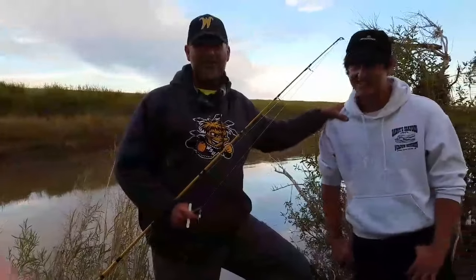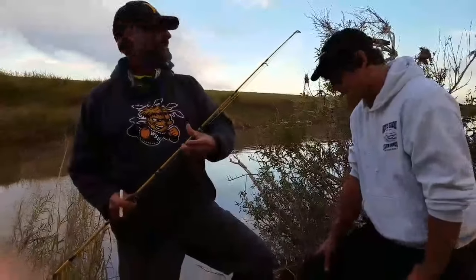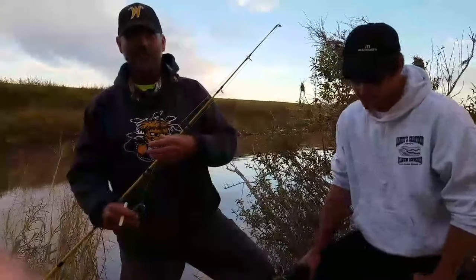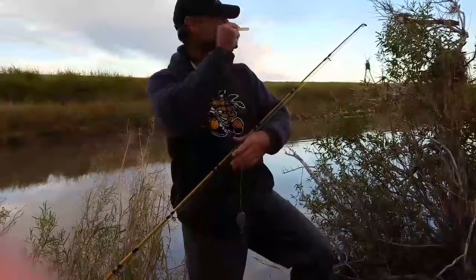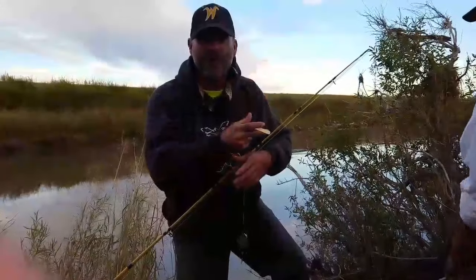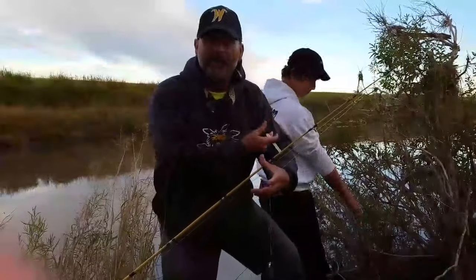Hey folks, I've got my boy Liam here and he's going to be on film with me this time. Tonight we're going to do some balloon fishing and some bottom fishing, a little bit of both. You always want to cover all your bases. We always run some balloons for suspended fish and we'll throw some down on bottom.